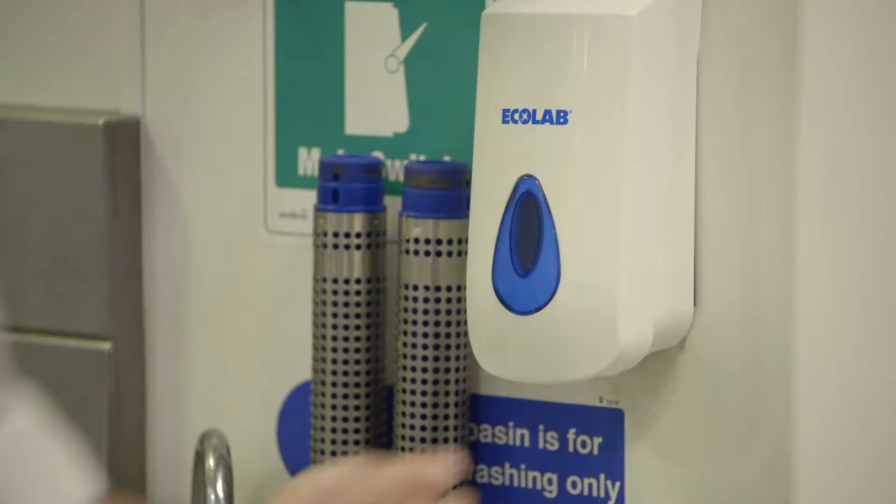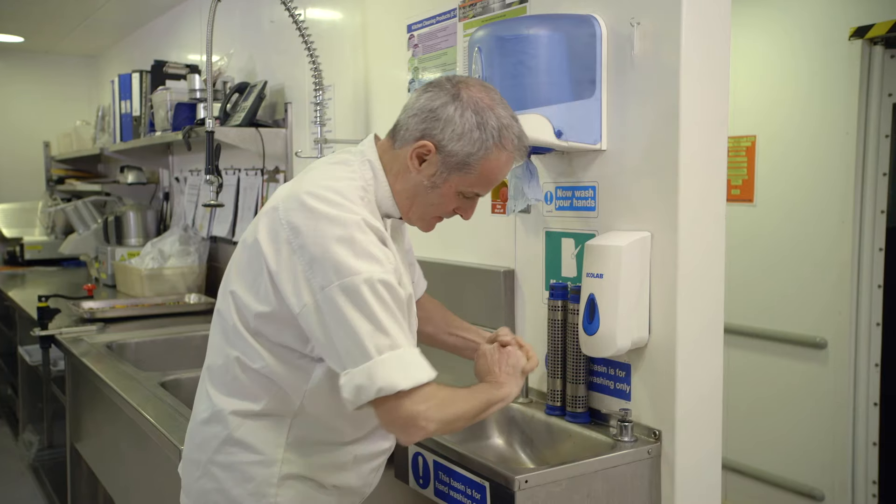Before preparing gluten-free food, it's really important that a chef makes sure that he's washed his hands thoroughly, and also that he's checked his whites to make sure that he doesn't have any flour or any ingredients on him that could contaminate the gluten-free food he's going to prepare.